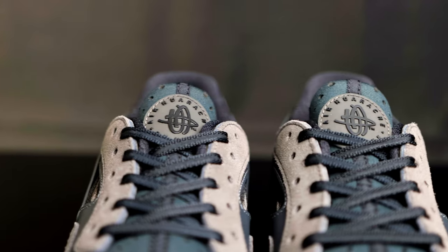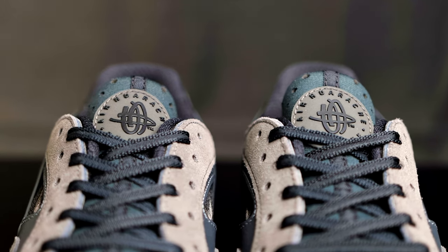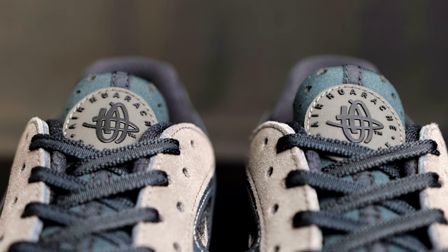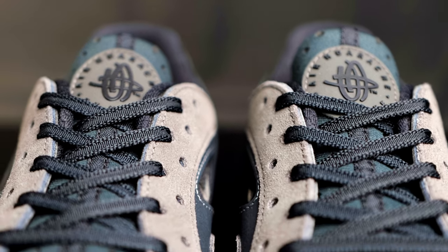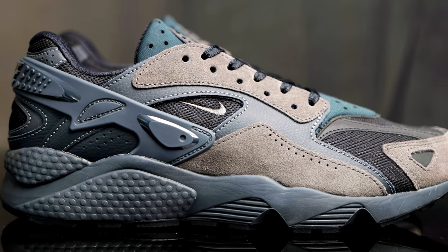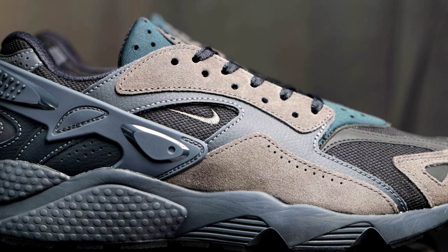Right here at the tongue, you have that soft neoprene material with perforated holes for nice breathability. You have a rubberized Huarache by Nike logo at the top of the tongue. It comes with flat black laces, more of a ripstop nylon instead of your regular nylon. For the side eyelets, you do have this new buck material in ash. The tongue has a dark olive look to it, but I think it's just black — it looks different in the light compared to the other shades of black on the shoe.